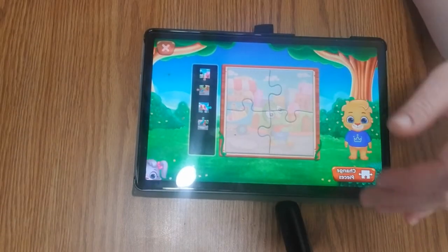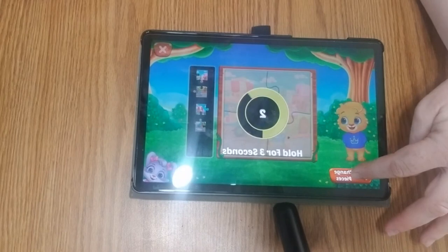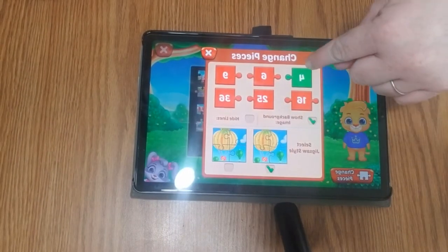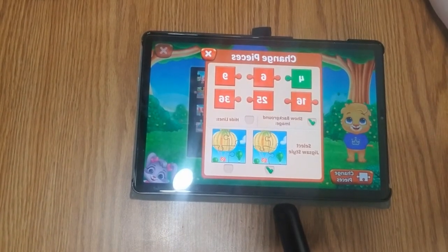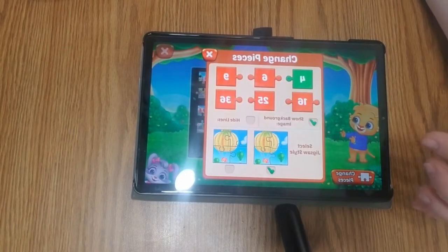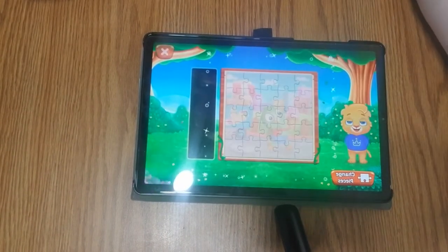I want more pieces — change pieces, hold for three seconds. You can do it between four, six, nine, sixteen, twenty-five, and thirty-six pieces. Because I'm older and it will be a little bit harder for me, I'm going to do twenty-five pieces.